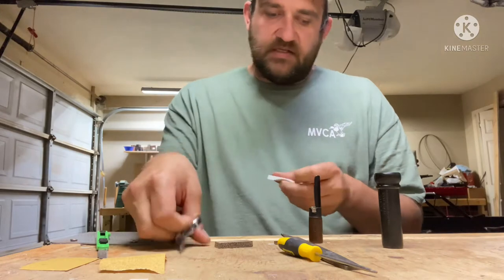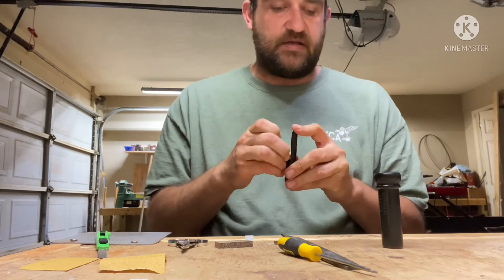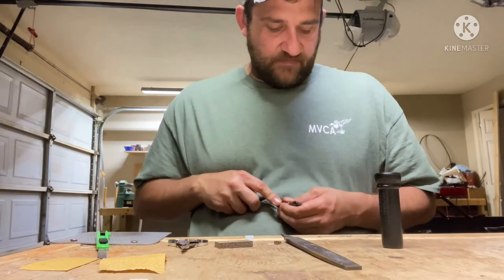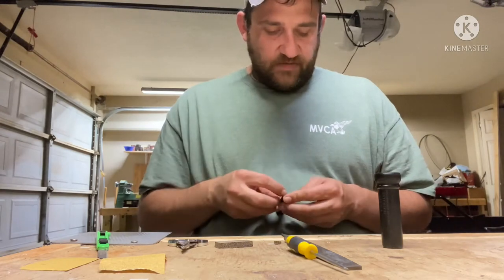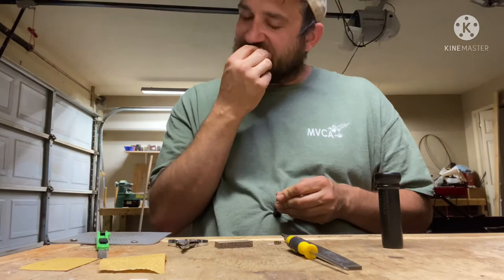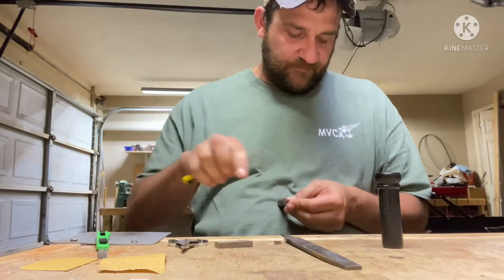On these cut-down reeds, trim from the bottom so that you keep whatever you're looking for on the top — whether it be a dagger cut or what I'd call a more traditional rounded top. Make all your cuts from the bottom where it's flat. That way you don't really change your sound; you're just making it easier or harder to blow.